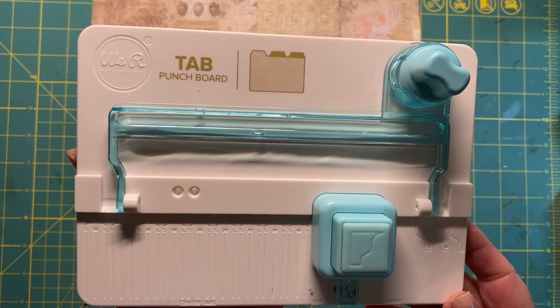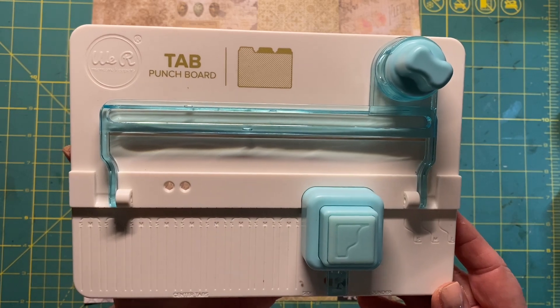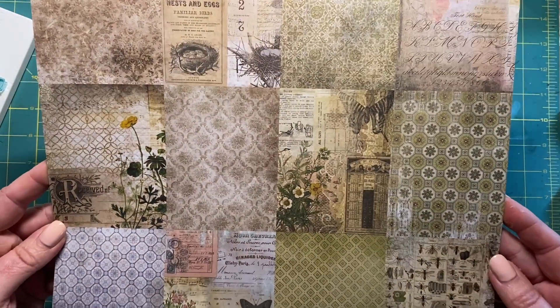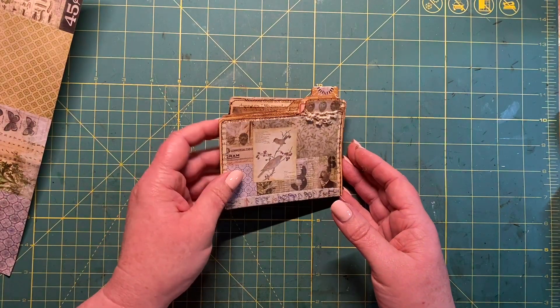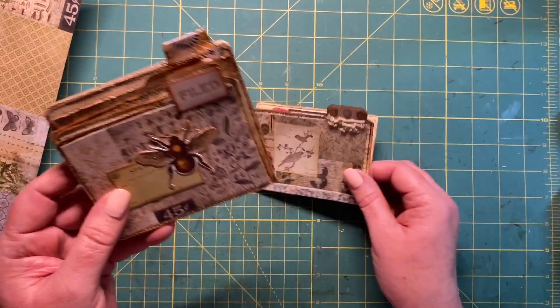Do you have this We Are Memory Keepers tab punch board just lying around in your craft room that you don't use? Do you also have sheets of scrapbook paper and you just don't know what to do with all these little squares? Well, I've been playing around and I have come up with a way of making index file folders out of the tab punch board.